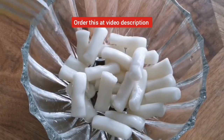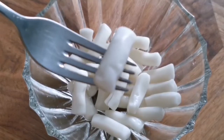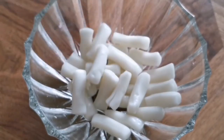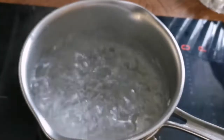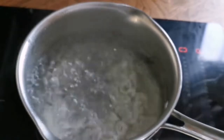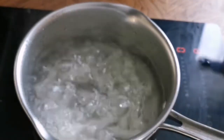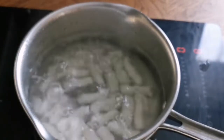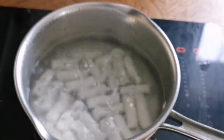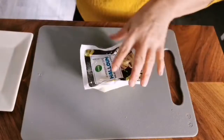I'm going to include the link for the products used in this video in the description so you too can enjoy these delicious snacks. These are frozen rice cakes — you need to soften them by boiling in hot water for at least 10 to 15 minutes. This kind of rice cake comes in a few different sizes; this one I think is the smallest. There is another version that is much longer.